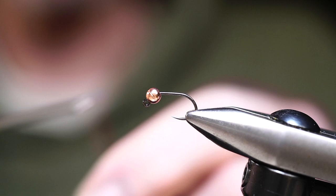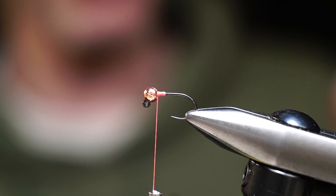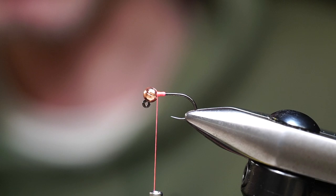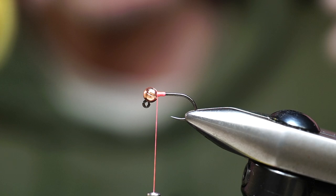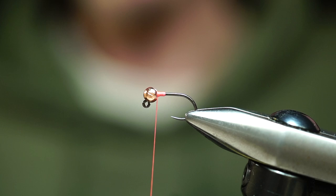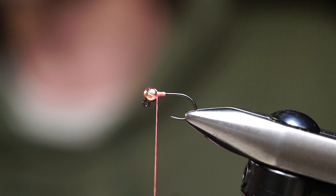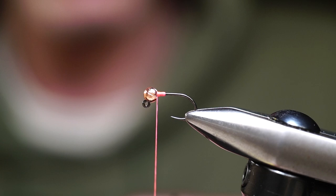The first fly we're going to tie is a squirmy wormy on a size 12 jig hook. These are just the flies and materials I'm using back home — you can use whatever you have available. Any standard nymph hook will work. We're using a tungsten bead, which weighs twice as much as brass beads but also costs twice as much. If you're on a budget, you can tie this fly even without a bead and just use a tiny inexpensive piece of split shot to help get it to sink.